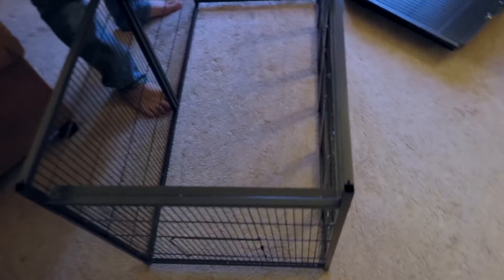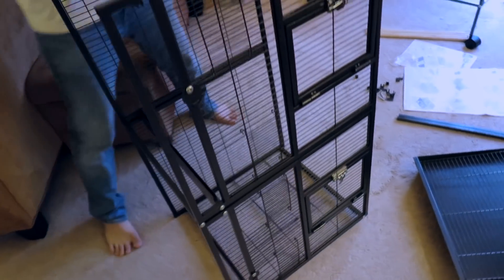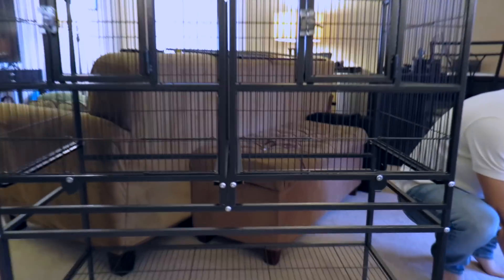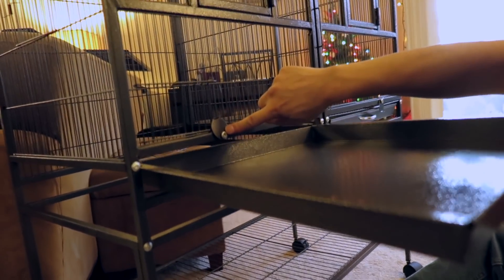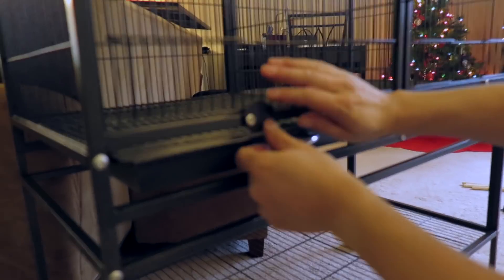So the cage itself is now put together. There are some stabilization bars here — it's pretty sturdy. The gap between the bars is about half an inch. Some people on Amazon were saying that for smaller birds their heads can get caught if it's too wide. Now we've got to put this part on top of the other part. There's a little safety latch. You just slide the tray in, then take the grate and put it on top, slide it in, and it locks in place.